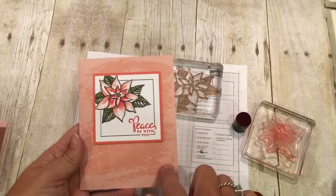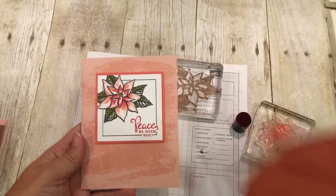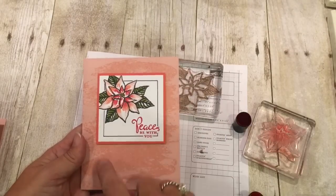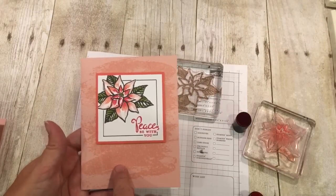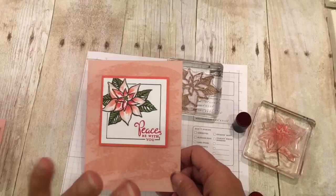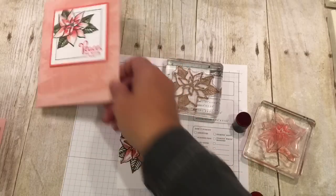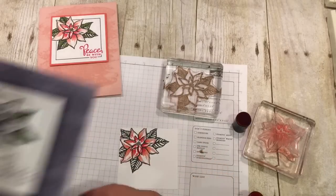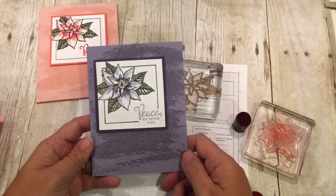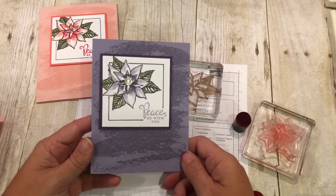To finish the card up, I just stamped the watercolor wash background stamp — that's this big one. And I just stamped that in Blushing Bride on the Blushing Bride cardstock. I think that's so beautiful, but I thought, wait — there's more I can do. So then I took out — and this is for my friend Pam, she loves purple — so this is the same card only in purple.